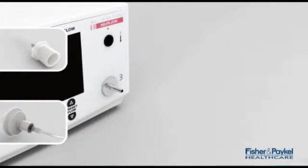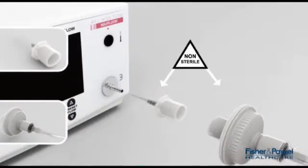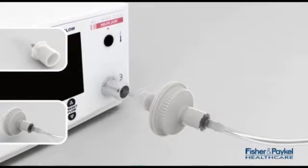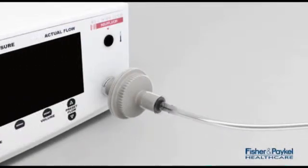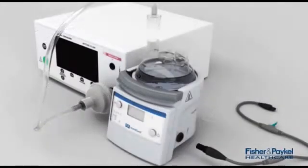Double check the insufflator gas outlet port in case you require the adapter supplied in the Humiguard kit. Connect the filter onto the insufflator gas outlet port and the other end of the dry line to the other chamber port.